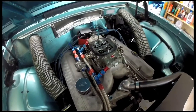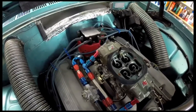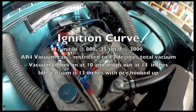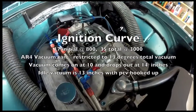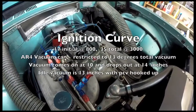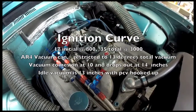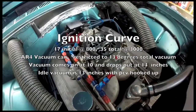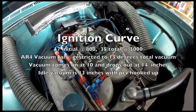The distributor is a basic GM HEI with an MSD coil in it. I've been through the curve quite a bit to make it work. I'm running vacuum advance on it, and the key to making all of this work on high-test pump gas is to run a lot of advance at idle. The distributor is set up with 17 degrees initial, but then it pulls in another 13 degrees of vacuum to give you 30 degrees at idle. It'll hold that until you get into the motor enough to drop the vacuum below about 14 inches. With a big block that runs at 18 to 20 inches of vacuum all the time, the vacuum advance is working. I'm pulling about 35 degrees plus 13 — so 48 degrees on the highway. And then when you get on it, it drops right down to 35 degrees.